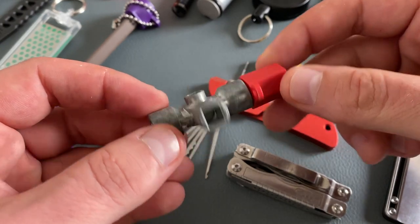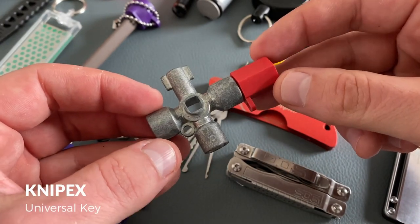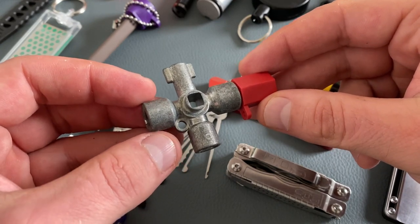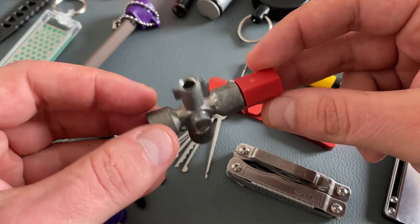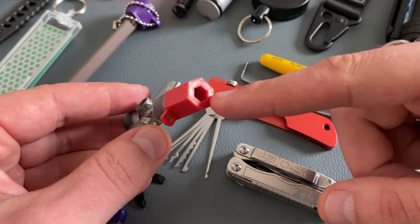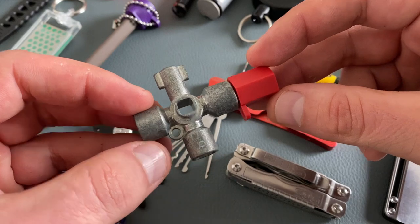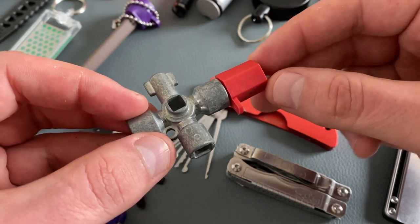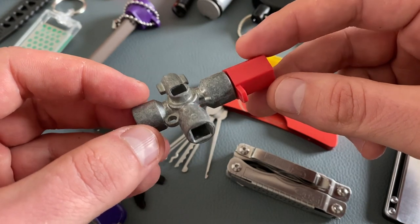Let's come to the next high quality tool — this is a universal key from Knipex. You find the keychain attachment here. You have four different keys and also the option to attach a bit, so you have a small bit driver. This is one of the smallest universal keys Knipex made; there are bigger options, but they are not that keychain friendly.